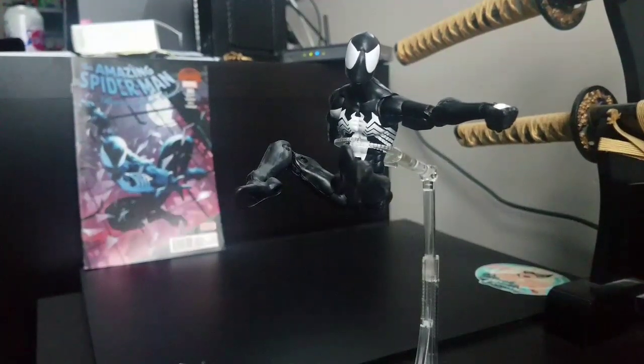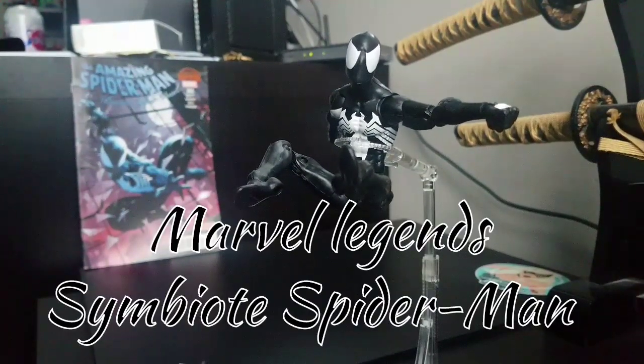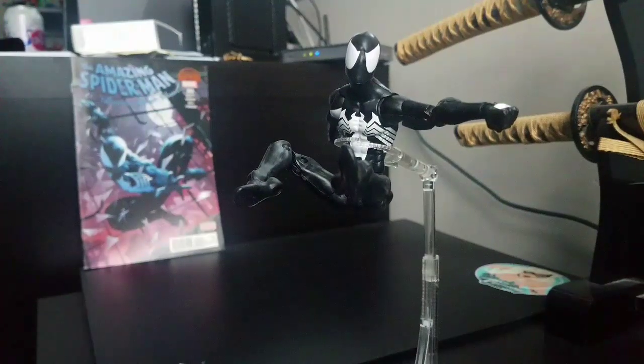Welcome to World Breaker Koo's Reviews. I'm your host, World Breaker Koo, and today I am introducing you to the Marvel Legends Black Symbiote Spider-Man.